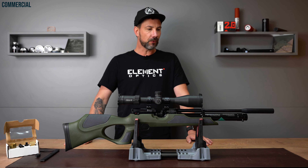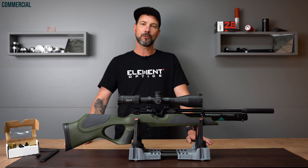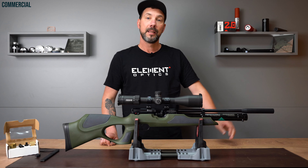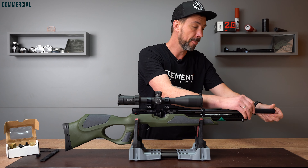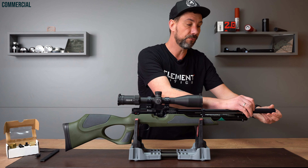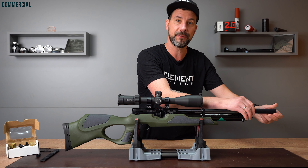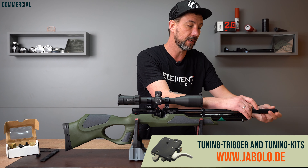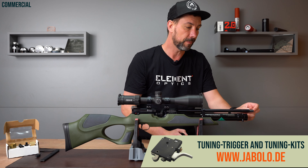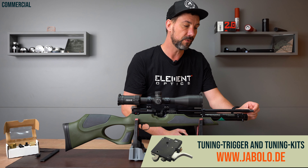I want to start telling you a few things about this special edition, beginning with the front. Right here under the barrel weight is a half-inch UNF thread. If you buy a silencer for it, please keep in mind that you have a 20 millimeter thread here. The half-inch UNF thread is 20 millimeters long, while other manufacturers often use 10 millimeter threads. It's neither good nor bad — just keep in mind when choosing a silencer.